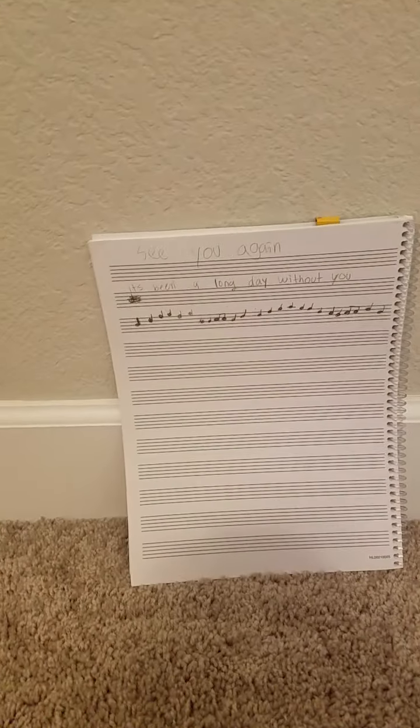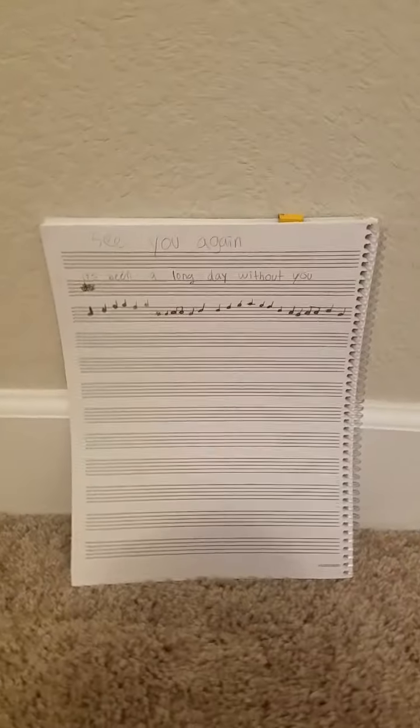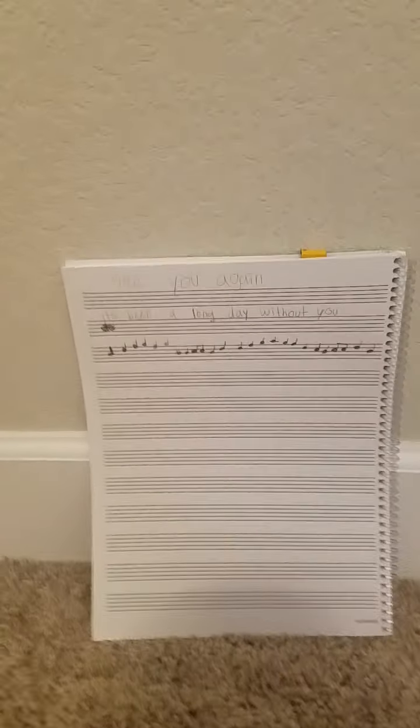That was the first verse — maybe a little less — but I'm guessing that's the first verse. It's really nice. I love this song so much because it reminds me of my old friends. I'm thinking of posting the full song on my YouTube, so if you guys want to see that, give this video 30 likes and I will try and finish 'See You Again.' That's the end of today's video — make sure to like, subscribe, and hit the bell. I'll see y'all next time, bye!